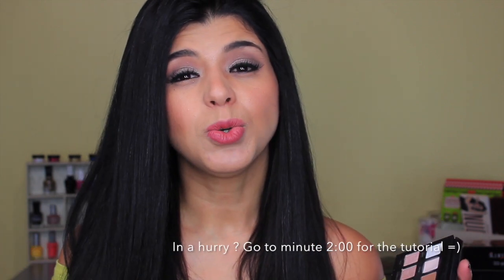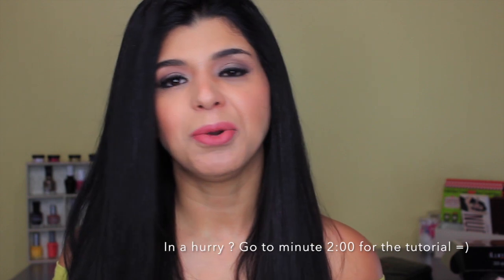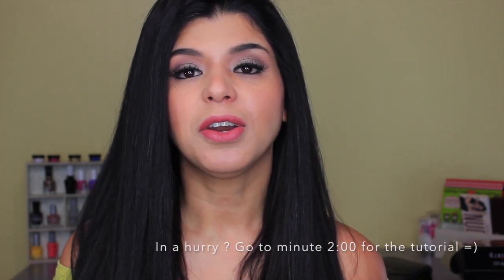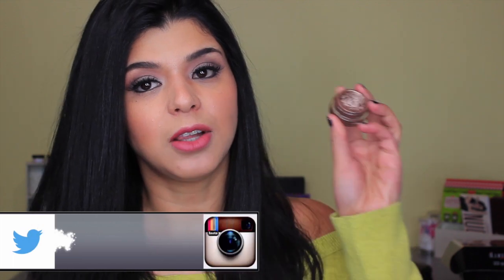I love to use this color all over the lid for specific occasions, but when I want to wear it for regular life — going to work or running errands — this is one of the looks I create. This is one of my favorites, and it uses a cream eyeshadow by Maybelline called 'Bad to the Bronze.'